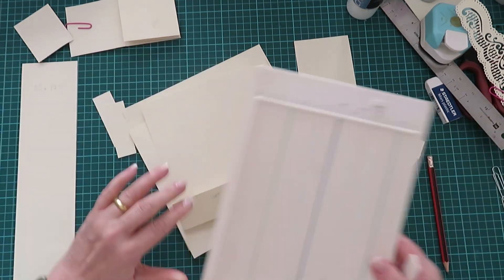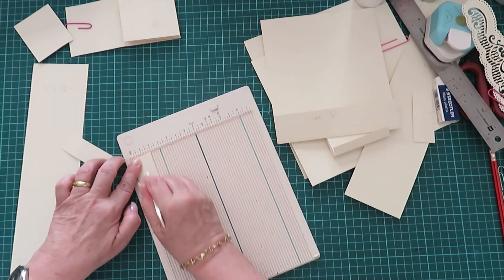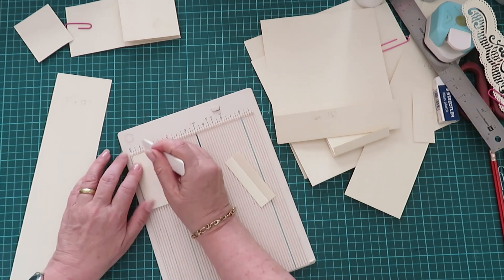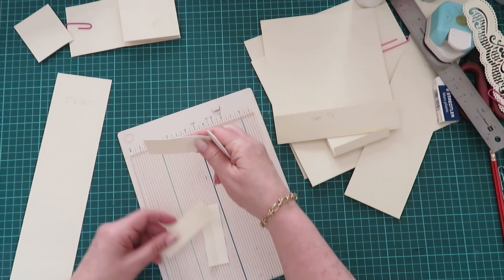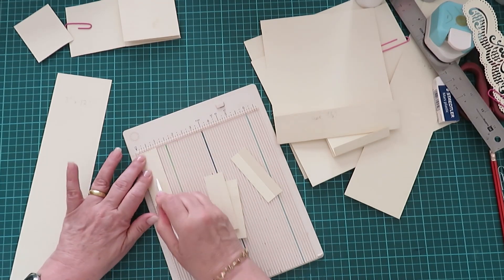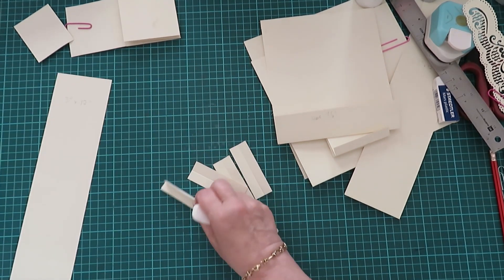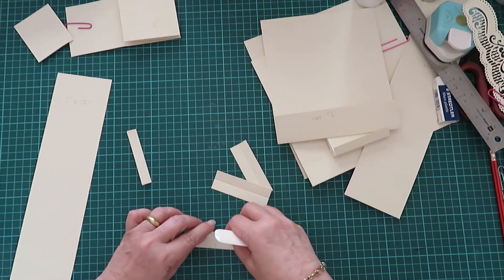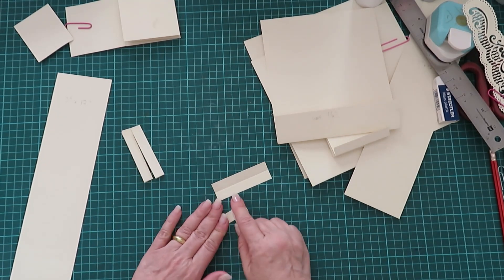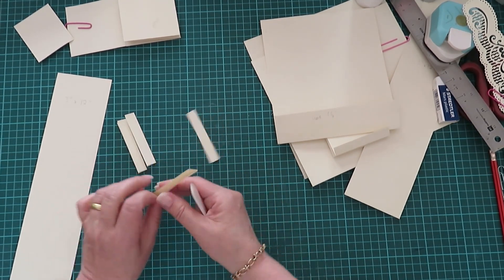So that's three inches and two strips of one inch. These one-inch strips — I'm going to use my small scorer — you're going to score at half an inch, yes, all of them, because these are the babies we attach to the little pop-out strips. Make sure you do the good side, not the other way.